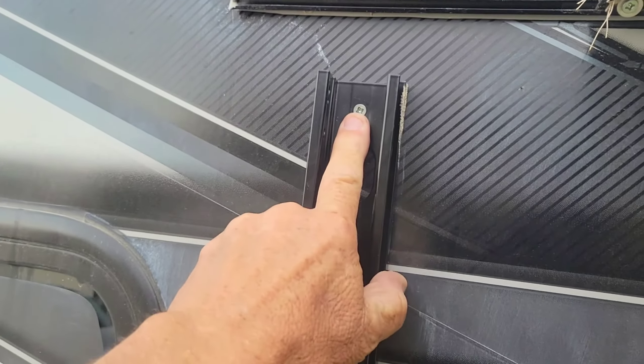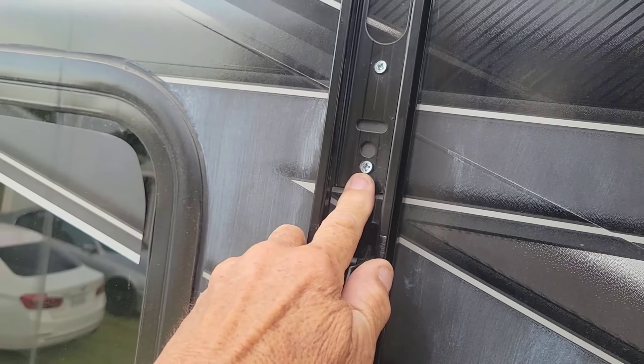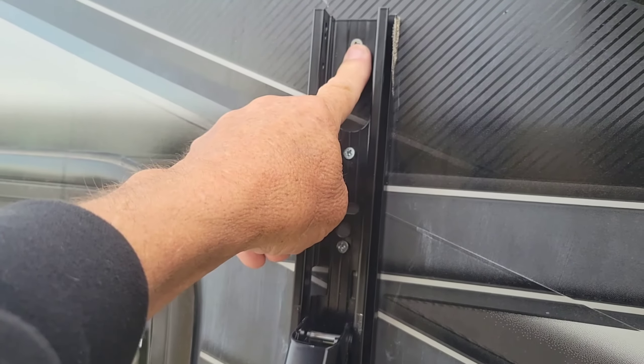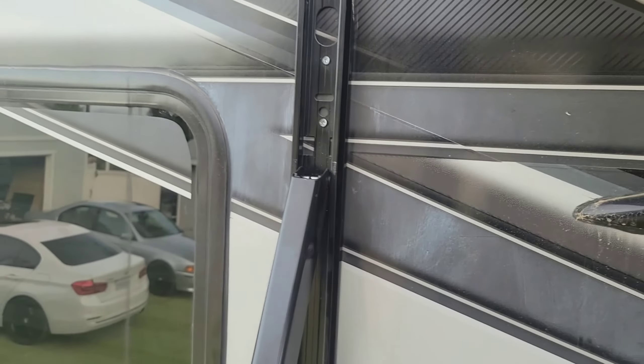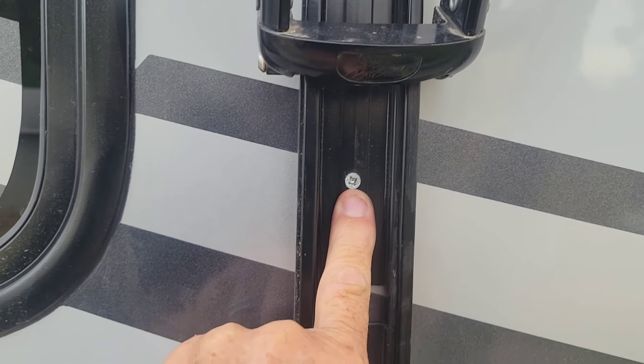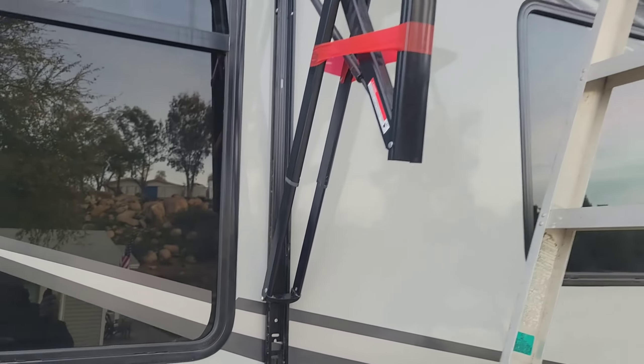One screw at the top, two more below it, and two more down there. I leave the top screw in, take all the rest out, then take this one out last - makes it easy to take this down. Here are the two screws at the bottom, one there and one there. Seven screws total.